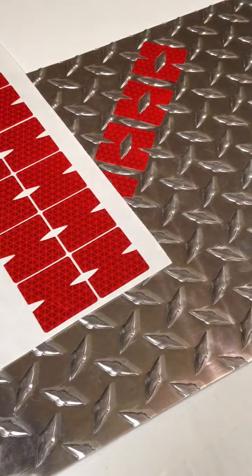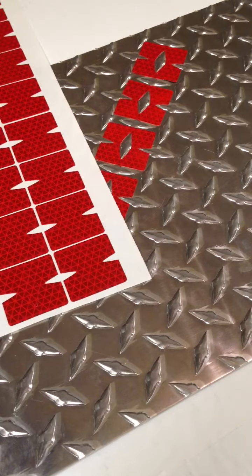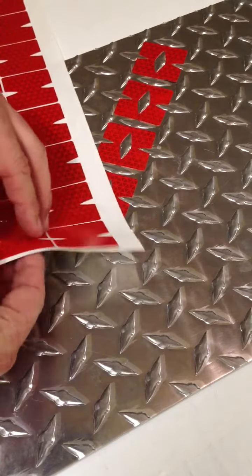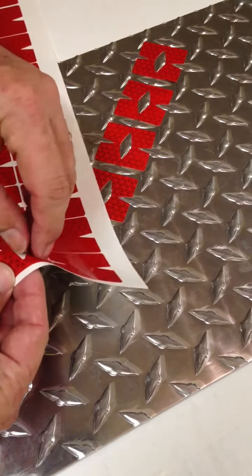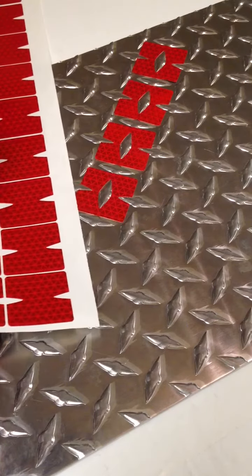This is Steve Kohl and I'm with ReflectiveShapes.com and also KohlBrothers.com. I wanted to show you our reflective diamond plate panels or appliques. We ship them out with this little center part in the decal, and that's to give you the option to put it on with that or without it.